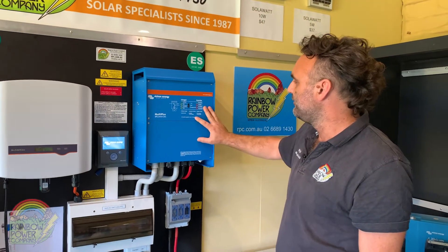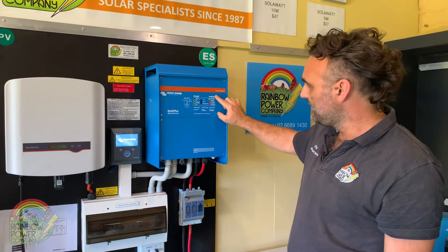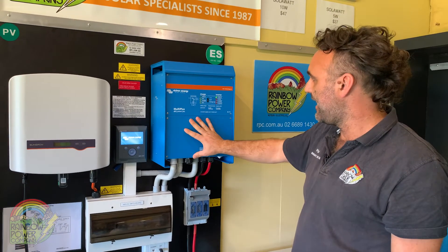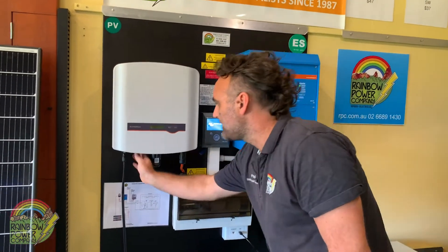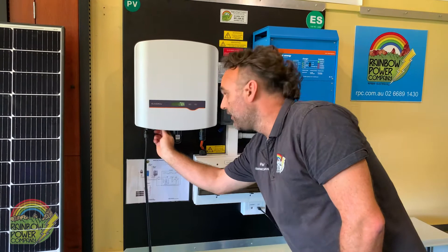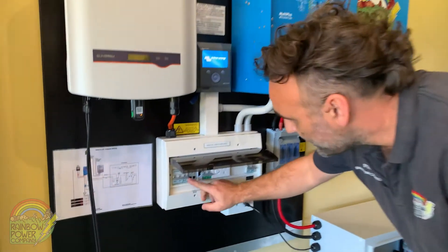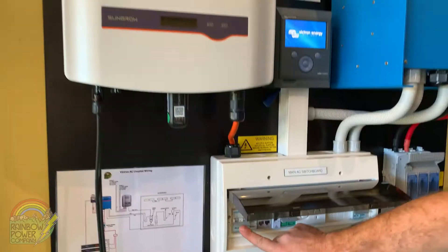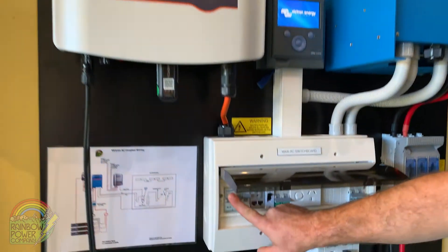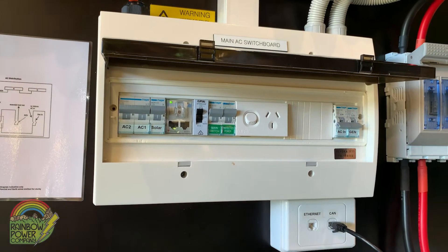We can now turn the inverter charger on and we'll get a light here indicating that we've got power at our inverter charger. Reversing the sequence, we turn our DC isolator on — solar is now coming into the SunGrow inverter — and if we turn our solar breaker on, we'll see lights come on on the SunGrow inverter. We continue to turn all of the main switches back on, so we've got power now out to our power points.